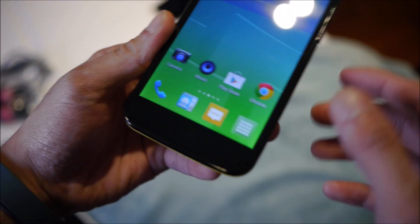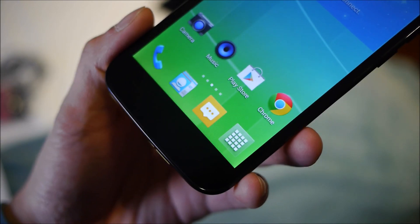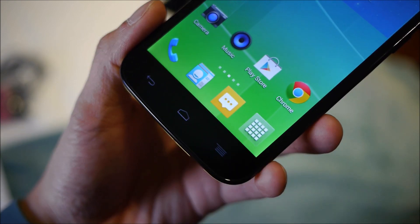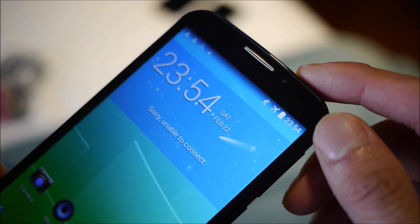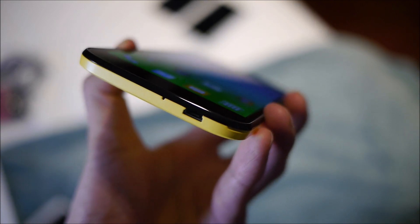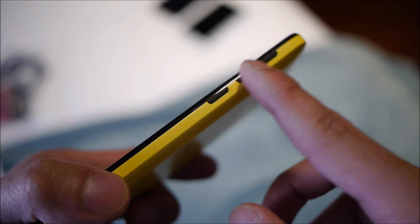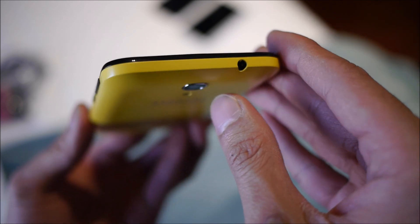Around the device: below the display you have the typical set of Android capacitive buttons. They're discreet — they blend in with the border and have a subtle glow when tapped. There's a front-facing VGA camera and earpiece. The left side is clean with nothing on it. On the bottom you have the micro USB port, charging/data connectivity, and a microphone.